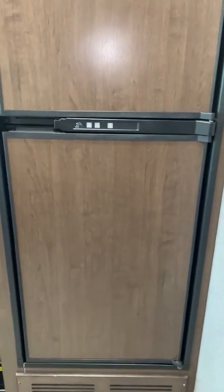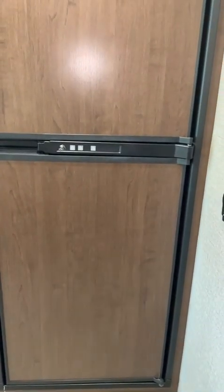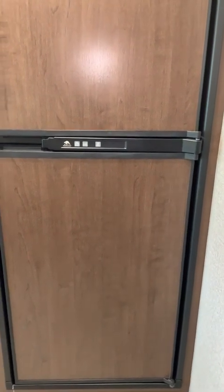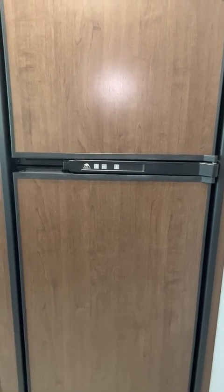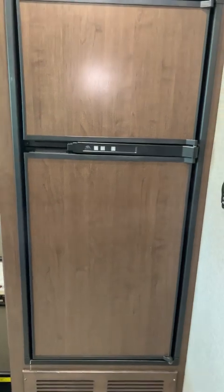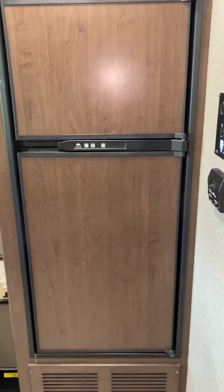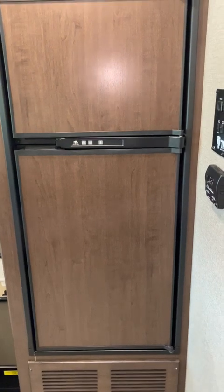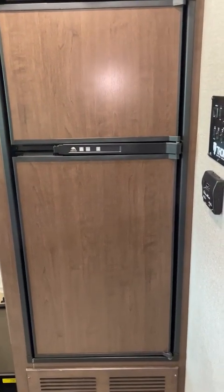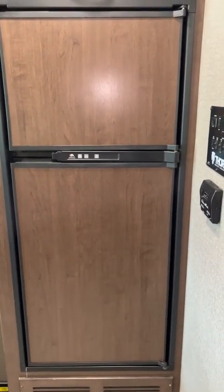Let's talk about the fridge. The fridge operates two ways: either by propane or by plugging into shore power. It takes about 10 to 12 hours to fully cool down the fridge and freezer, so plan your trip in accordance with when you need to cool it down. If you want me to turn it on in preparation for your collection, let me know and I'll do that for you.